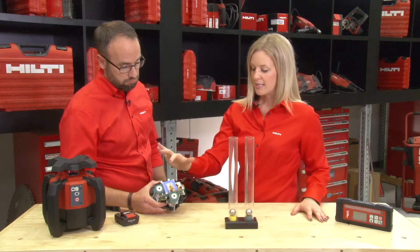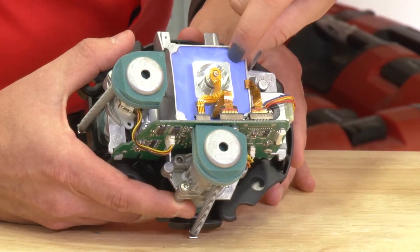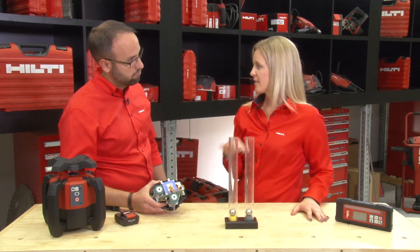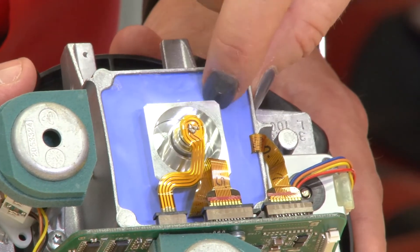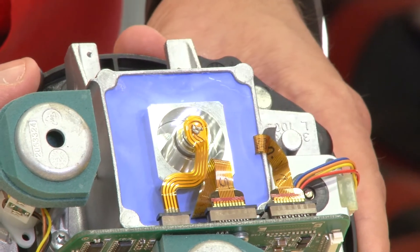The last piece that protects the tool, which is the core, is there's a bubble level built into the blue resin here. And that takes care of the accuracy of the product — that's the most important piece. So we're protecting that with this blue epoxy resin, which essentially acts like a rock and really doesn't transfer any energy toward that bubble level.